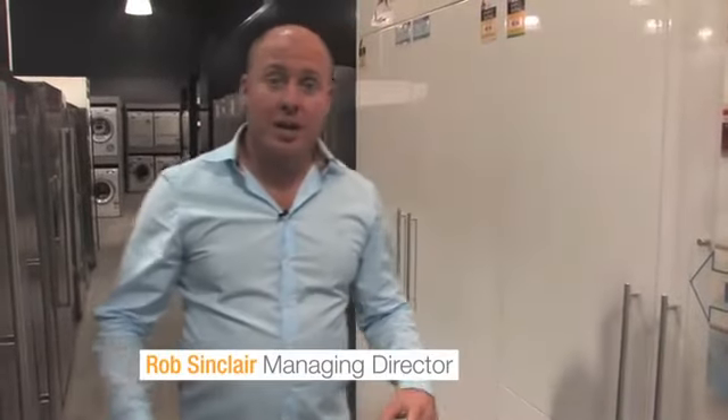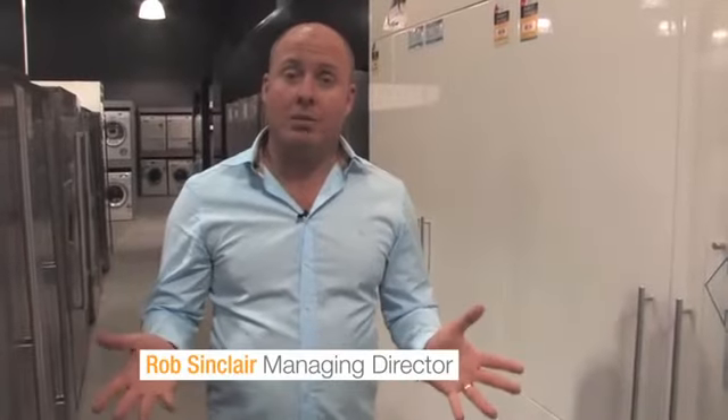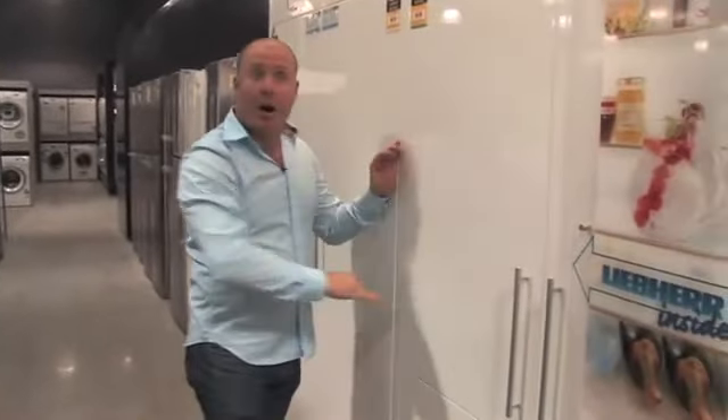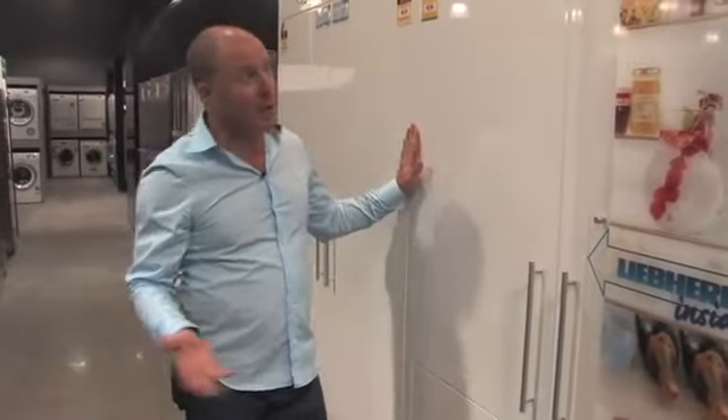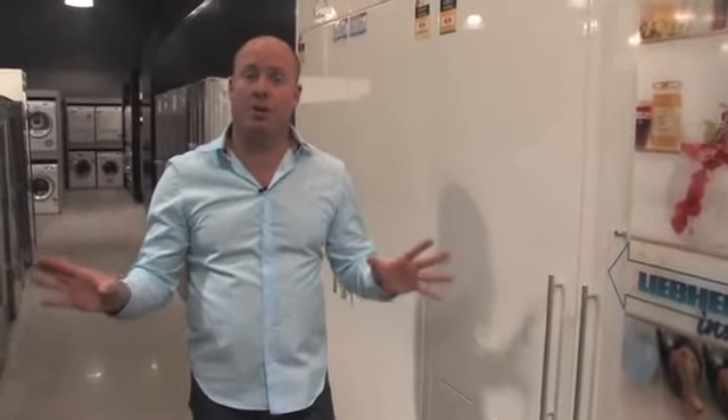Hi, Rob Sinclair from Innistrading. I'm here to talk today about the integrated style of refrigerator. Integrated means that we actually put the joinery door on the front of our refrigerator and build it completely into the cupboards. So when I look at this example here, I wouldn't even know there was a refrigerator here. It's a very modern way of finishing off our kitchen design.